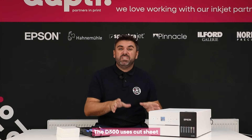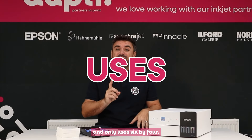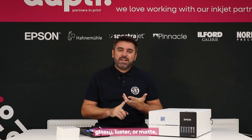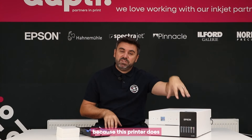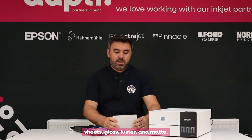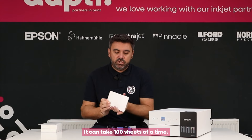The D500 uses cut sheet and only uses 6x4. Inside this printer we can put glossy, luster or matte, and it can be single-sided or double-sided because this printer does have a built-in duplex system. We supply packs of 400 sheets — gloss, luster and matte — and it can take 100 sheets at a time.